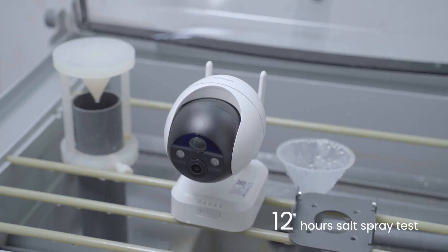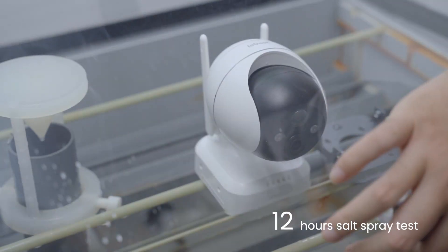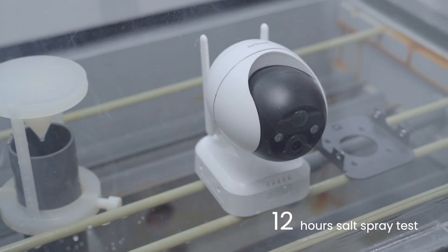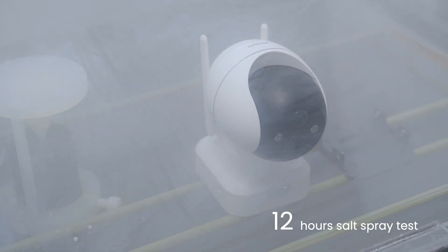Part 3: Salt Spray Test. The salt spray test is a standardized test used to check the corrosion resistance of coated security cameras. Here is the closed testing chamber. The spray nozzle from the testing cabinet will spray the salt water on the IE Geek cameras. Let's test this IE Geek PTZ camera.